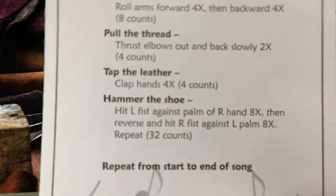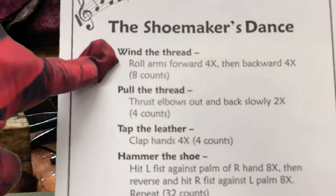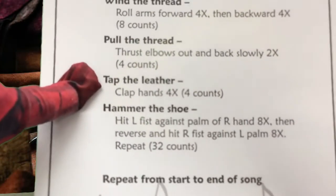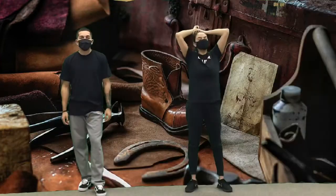And here's your steps, but notice on here it does not tell you to do the wind to thread two times. The way the coaches showed you was the right way, so do this step two times. And down here, don't clap four — clap three. And don't do the hammer eight, do it seven. All right, have fun.